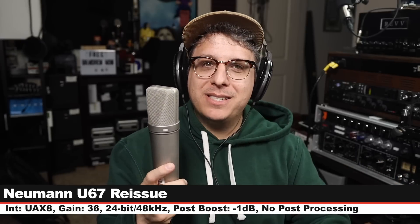And finally, we are on the Neumann U67 Reissue. Six inches off, gain set at 36 dB, cardioid polar pattern, no pad, no filters. And this costs around $7,500 — it just keeps getting more expensive. But here is how it sounds compared to the Manly Reference Cardioid. And I don't have any more expensive microphones, so this is the end of the comparisons. Let me know in the comments down below which was your favorite — the Manly Reference Cardioid or one of the others.